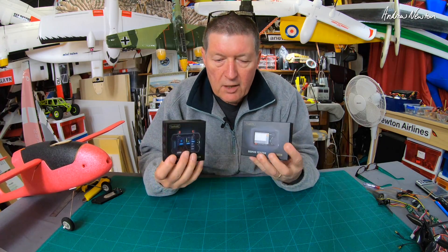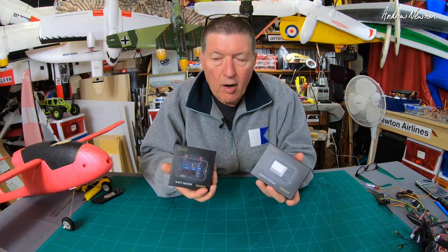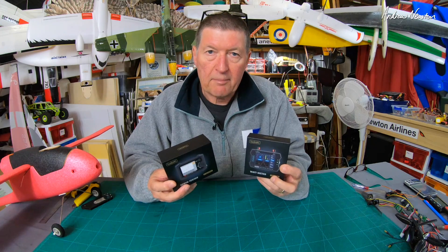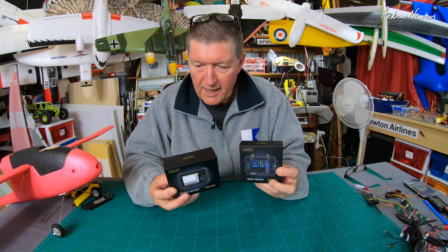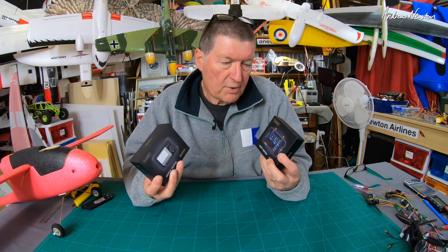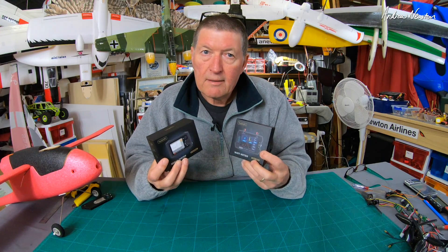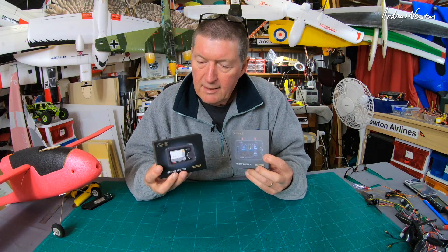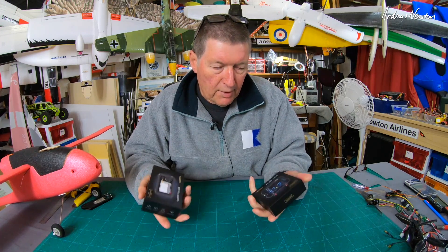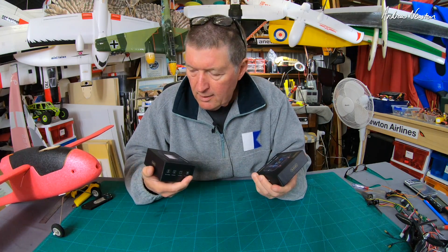Greetings folks, this video is a quick intro to these two little pieces of kit by Toolkit RC, sent to me by Hobby Porter. Initially when they contacted me I said I had too many products to review so I'd reluctantly say no, and they said that's fine — we don't expect a full review, just use them, show them being used, and include a link. That impressed me and told me they're a company confident in the quality of their products, so I thought that warranted a little more than a passing mention.